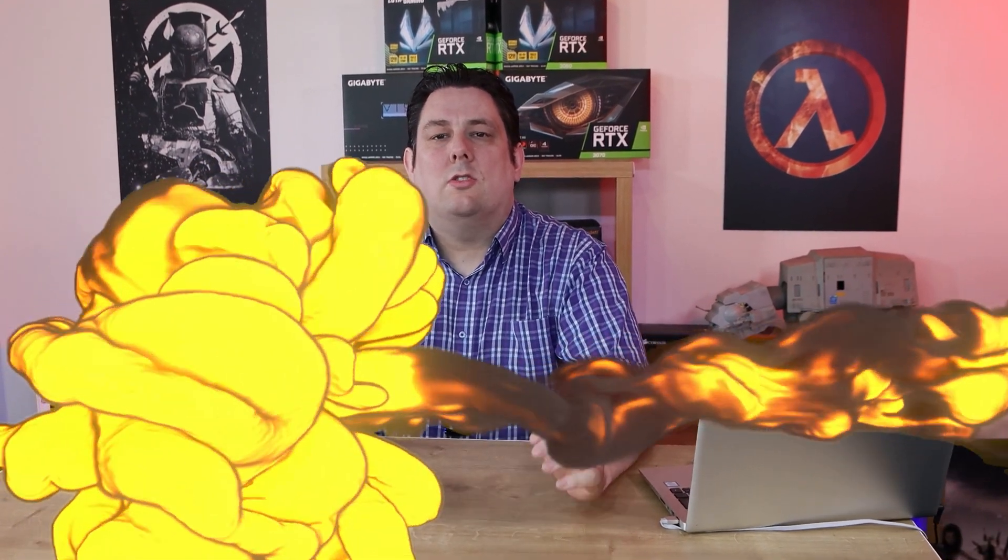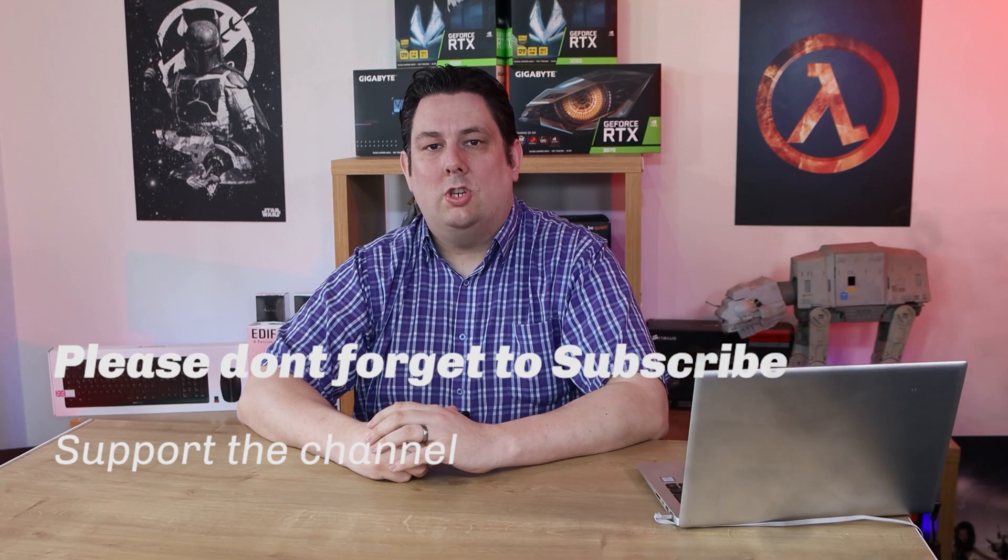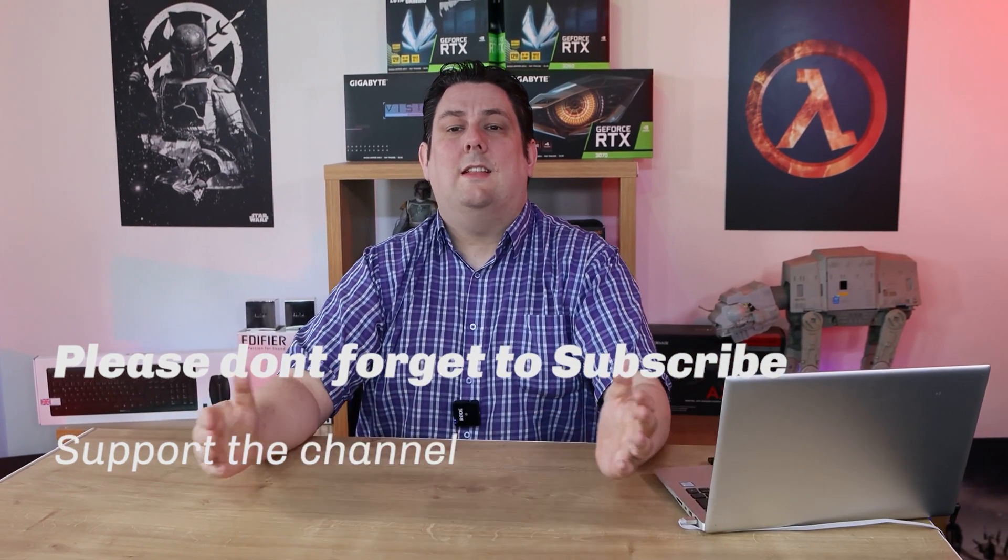Thank you for watching. Please make sure you subscribe, like, comment, and click the bell so you get notifications of new videos and live streams — it does help support the channel and means we can release more and better quality content going forward.